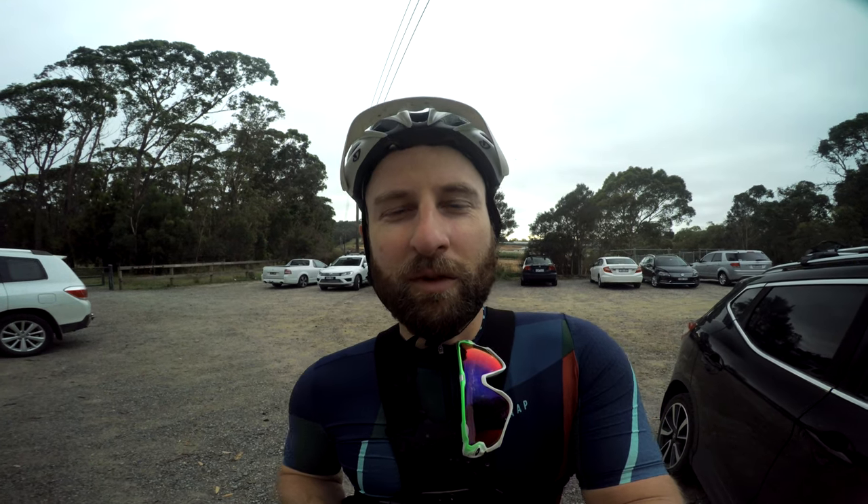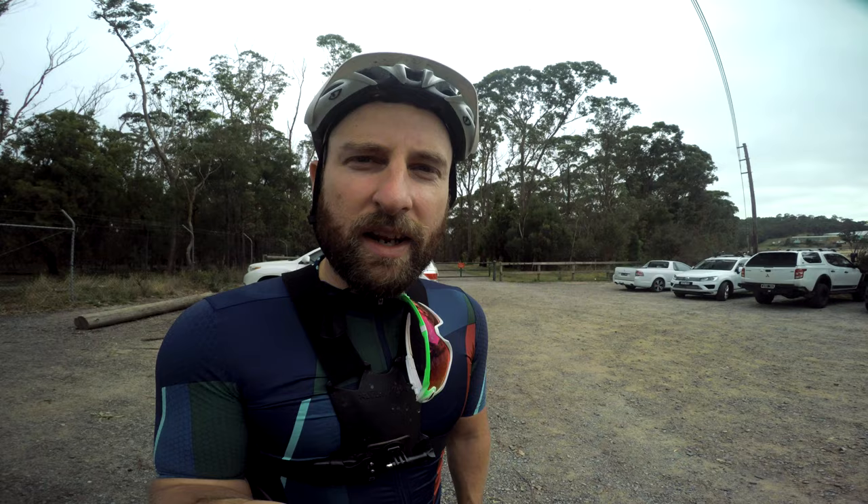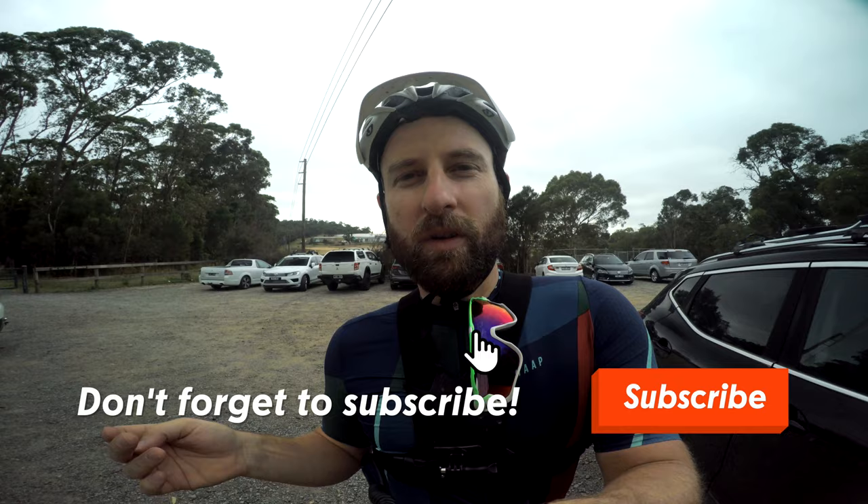Hey gang, Hamish here from Long & Winding. I've noticed that a lot of you guys are actually new to mountain biking, and if you're wondering where a good place to start out riding is, Listerfield is actually an awesome option. I'm going to show you guys all of Listerfield's green trails today and maybe a few intermediate trails as well, so you can get a bit of a picture of what you can expect out here at Listerfield. Let's get to it.